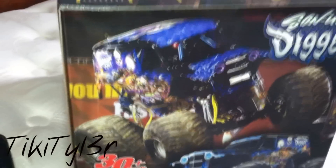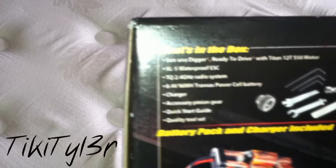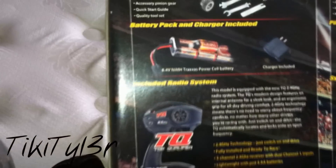Definitely one of my favorites. I'm a huge Grave Digger fan and this is definitely one of my favorite trucks in Monster Jam. On top of the box, it shows you what all is in the box: your charger, your extra parts, your manual, battery, everything.